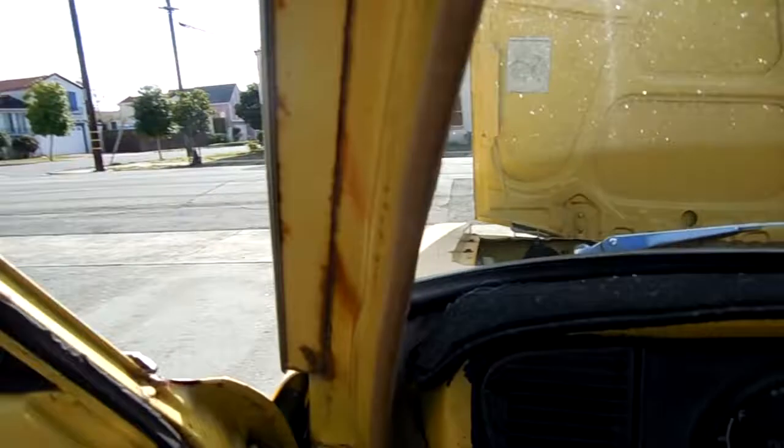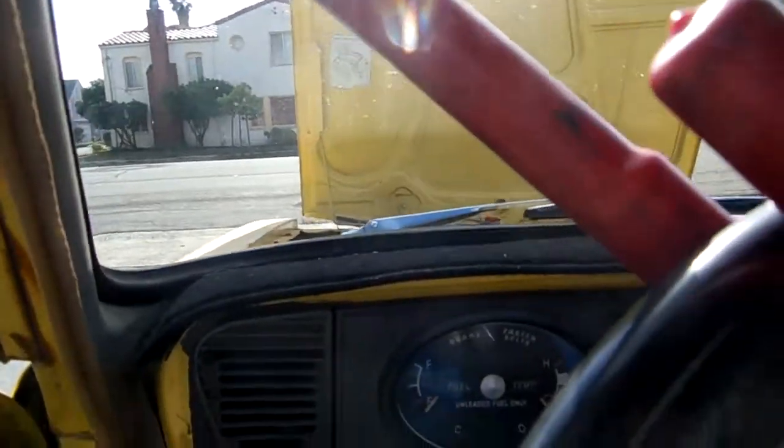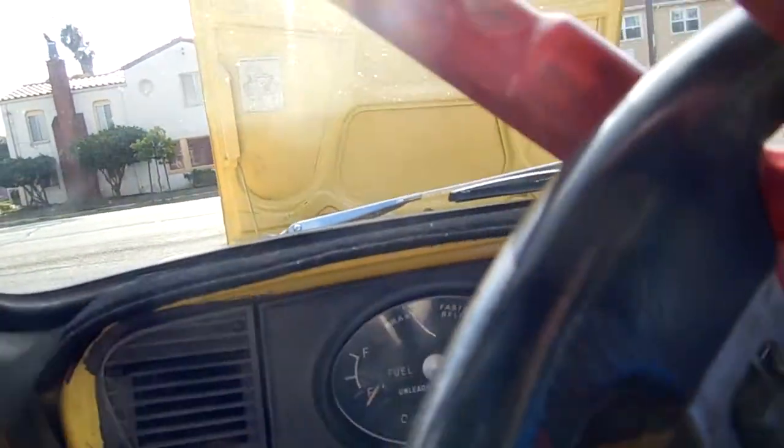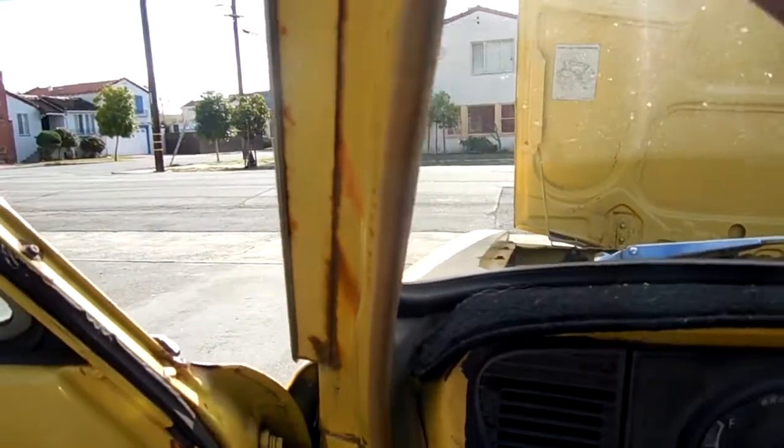Alright, I haven't started it up in a couple weeks. I've been driving the big truck since I had to move some stuff. But it's cold, it's out in the sun, and somebody wants some questions answered.